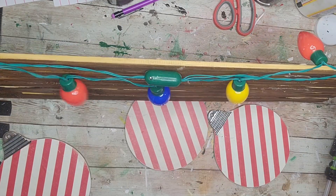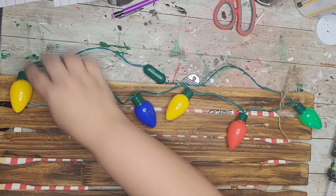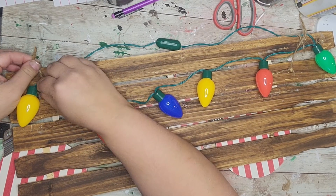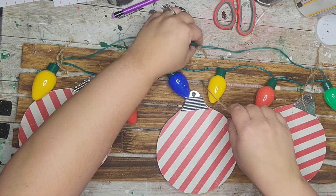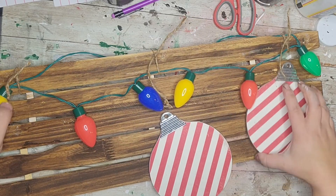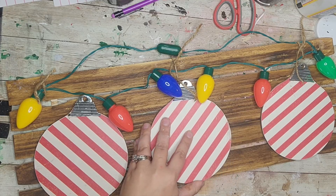I'm tying the light strand on with twine — one on each end and one in the middle. I do hide these pieces of twine later on so they won't be seen. You could probably also use zip ties for a stronger hold. The strand without the bulbs is on the back and just the part with the bulbs is on the front. Now I'm hot gluing the ornaments down, angling the two on the ends and the middle one going straight up and down — I think it looks more fun that way.